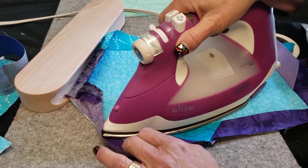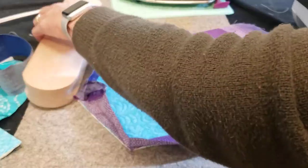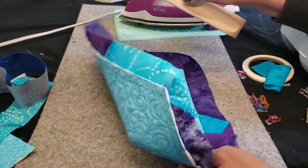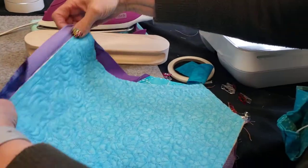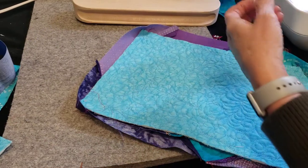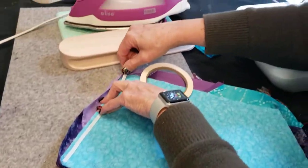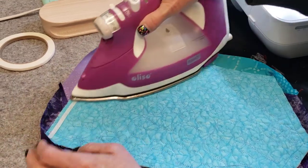Quilt purists, please leave now. The next thing I'm going to do is put steam-a-seam on the back. The easiest way to do binding — and I'm not a quilter so I didn't have any rules to break — is to use the technology in the machine you bought, because that's why you bought it. I'm going to do one edge at a time and steam-a-seam the whole edge right on the half-inch seam line, because that's where I want the stick to be, so my stitching catches all of the back.